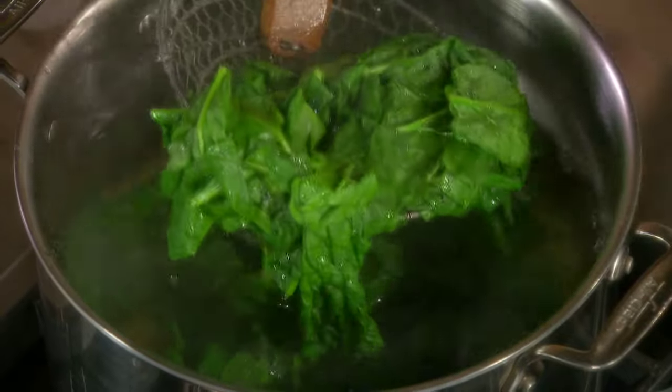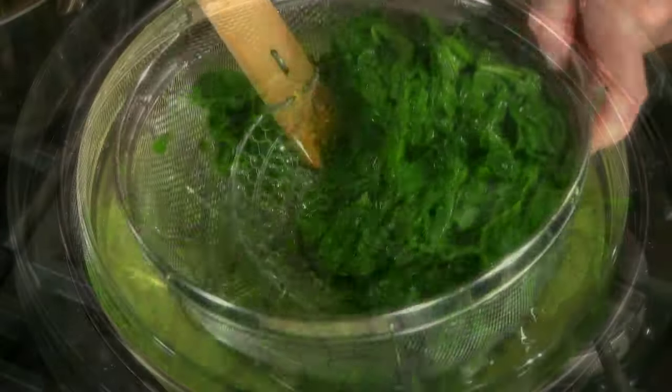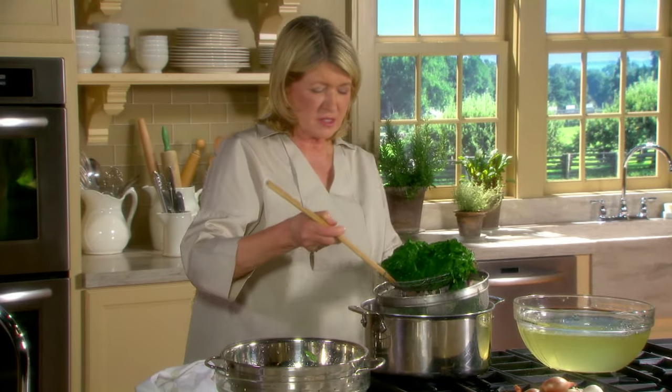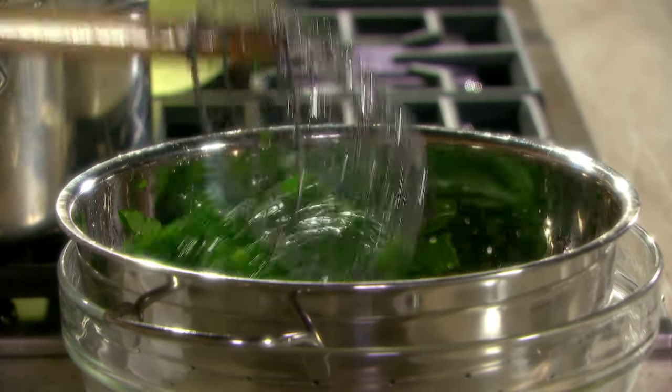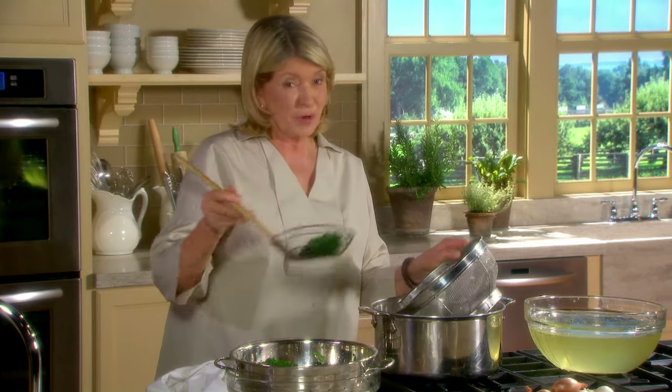Use one of these spiders — it really makes the task very easy. This is not a long process, it's very easy. Notice why I put a strainer into the ice water: that way I don't have any ice in my spinach. Smart.